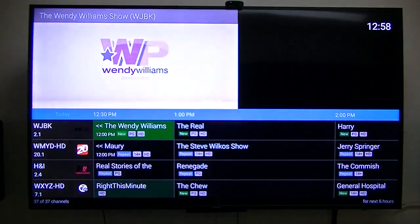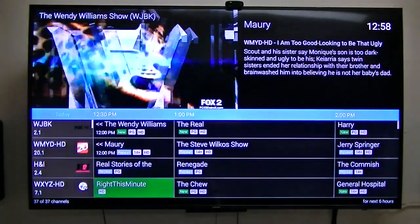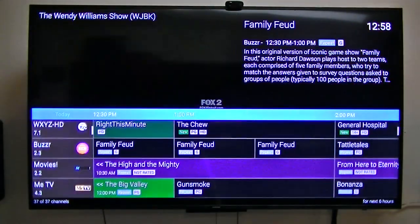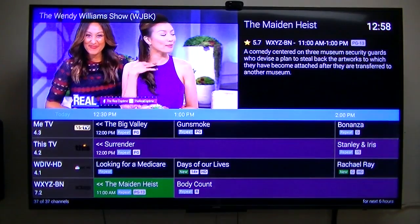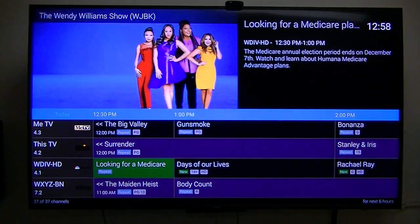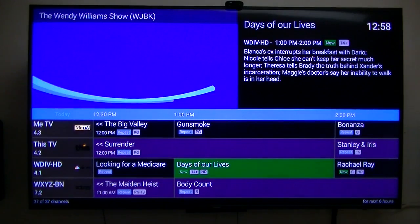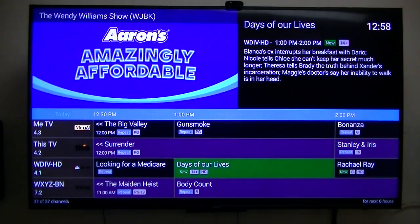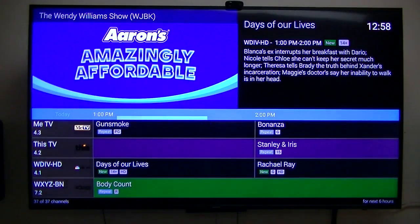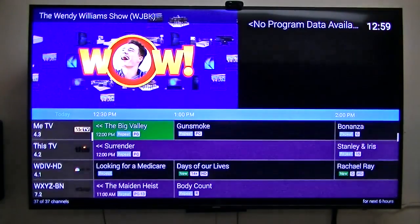Here's the TV guide — nice. Channel 4.1 is a 1080i interlaced channel. If you notice, it's got labels for repeat, new, HD, etc. In the settings you can change all of this, including the different colors of the different bars — that's all in the settings.